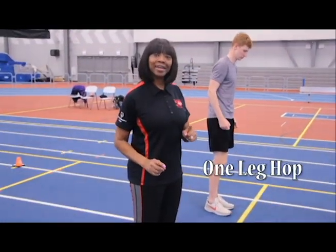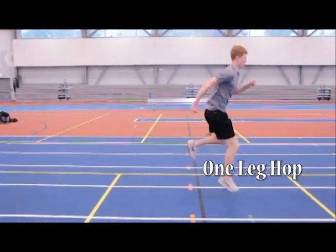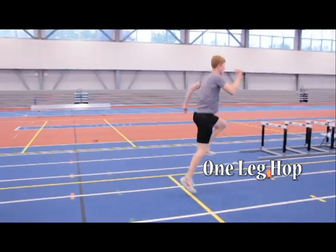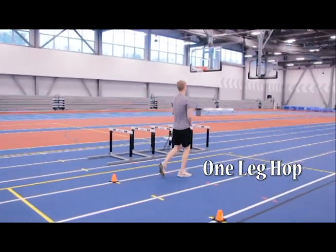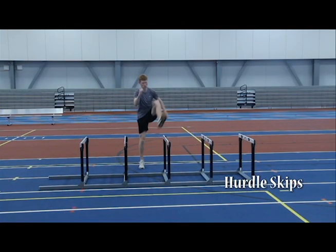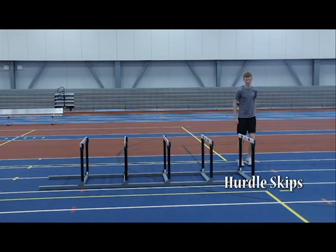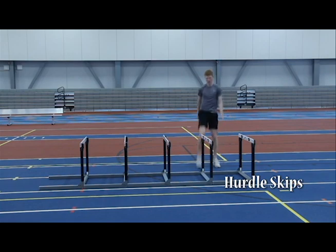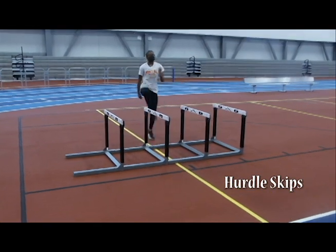Now we're going to demonstrate the one leg hop. These are hurdle skips, and then the other leg hop.